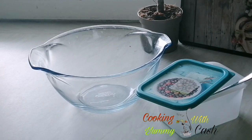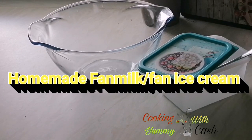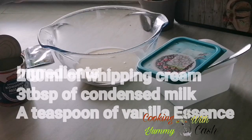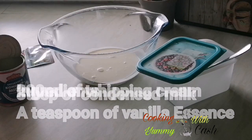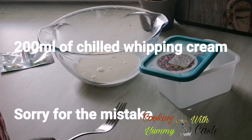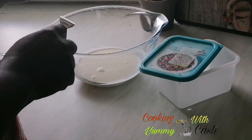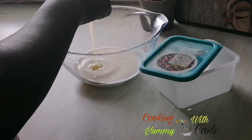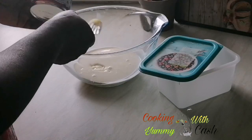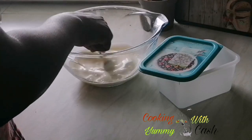Welcome back! In this bowl I have 200 grams of chilled heavy cream. I'm going to add condensed milk to it — the sweetness depends on how you want it. My advice is to add a little at a time, then taste it to ensure you have the correct consistency that you want.